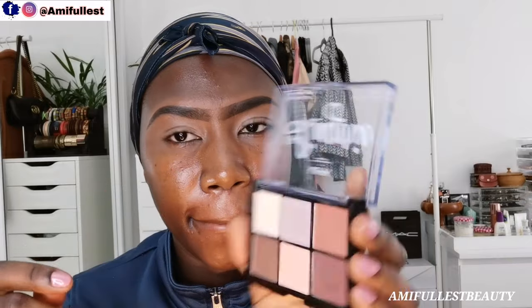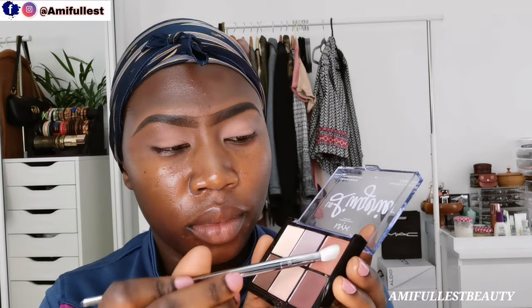Now I'm going to take this NYX eyeshadow palette — this is their neutral eyeshadow palette. I used to love and play with this eyeshadow a lot, as long-time subscribers know. I'm going to take that nude shade and put it on the eyelid and inner corner. When you put a white eyeshadow base and blend it in, the eyeshadow stays and blends very nicely — that's why I love this eyeshadow primer.